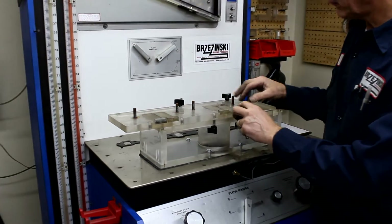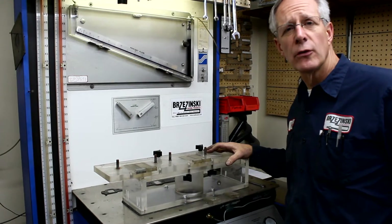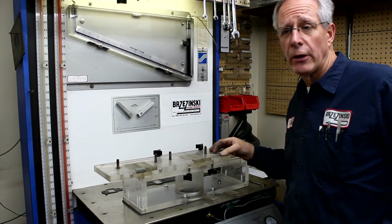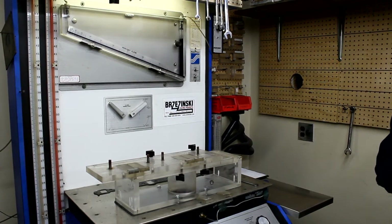We've told a few people about this fixture over the years, and somebody wanted us to make one, but they're just a little bit too time-consuming to make. But this is what you would use if you wanted to flow test a bunch of manifolds. I'll demonstrate it for you.